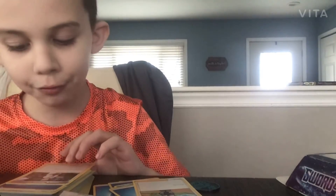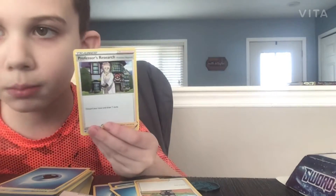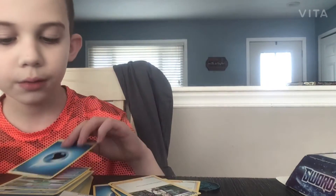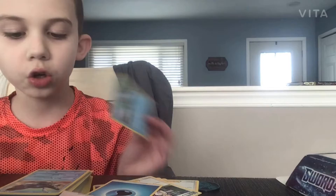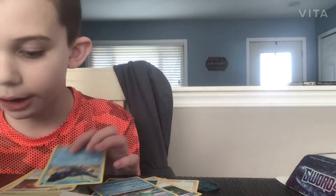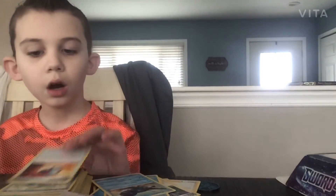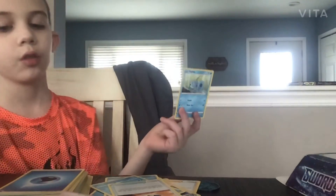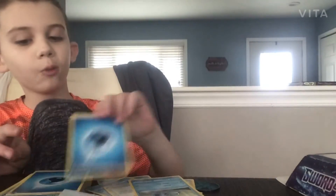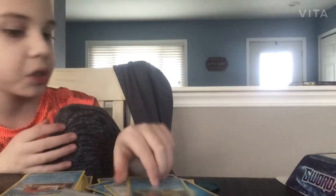Now we have Professor Magnolia — Professor's Research with Professor Magnolia on it. Now we have another water energy card, a Toodle, a Great Ball. We have a Sobble — thank you! More water energy cards. A Dreadnought — we are getting all the Evolutions here.